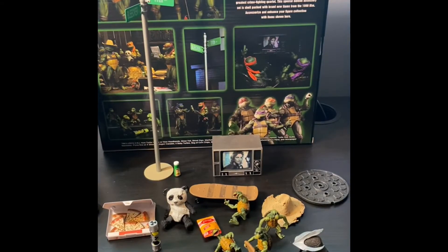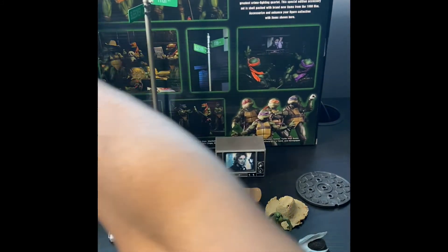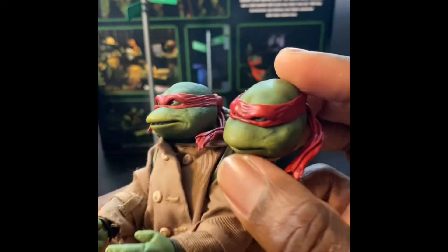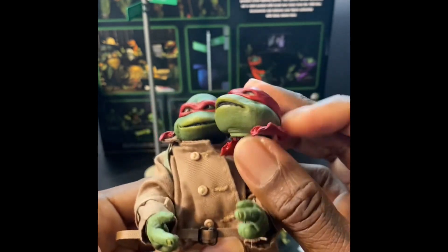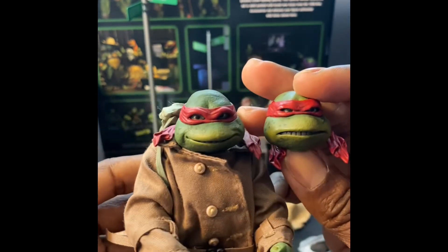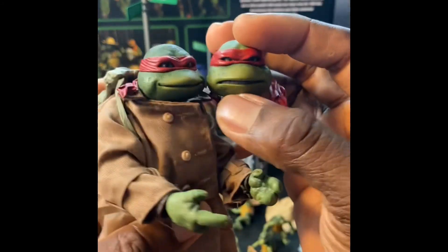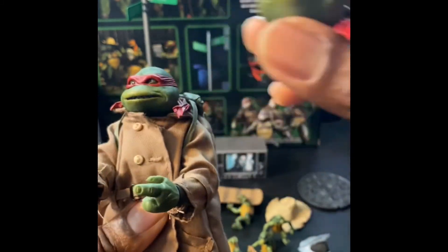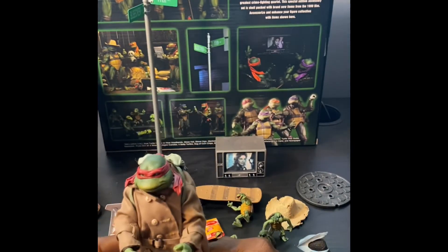There's Leo, and last but not least we got Raph with the smirking face - love that. These heads are amazing. I have multiple sets of these turtles, so hopefully NECA makes Secret of the Ooze heads that I can just pop onto the existing bodies - but who knows, maybe they'll make new bodies entirely.